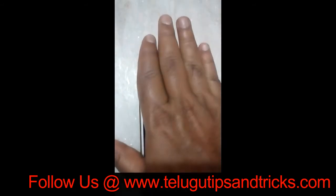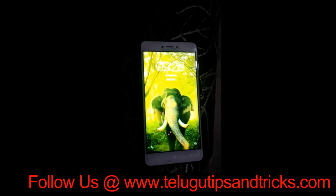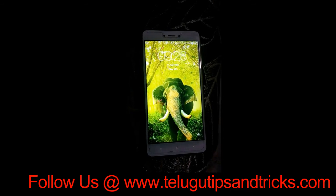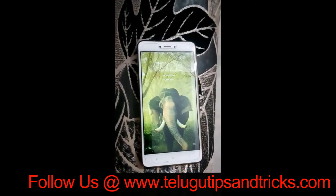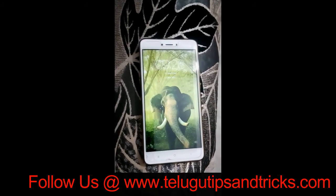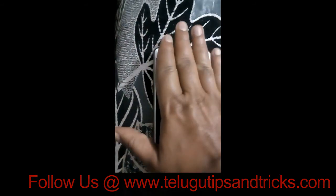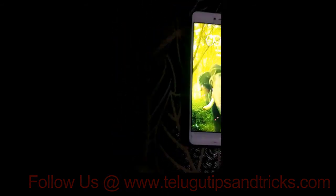You can use the hand. If you have a sensor on the front, you can open the hand. You can install the best app. Now you can lock the sensor. If you have a sensor, you can lock up.